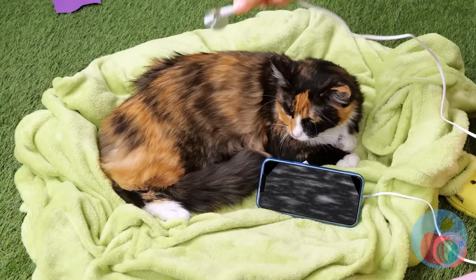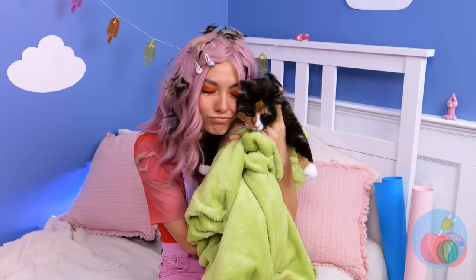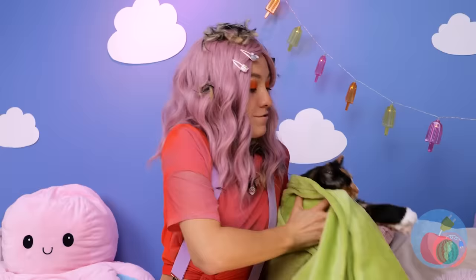Something tells me that's not rain. Whatever it is, it's coming with a chance of kittens. Are you having a tom or a queen? Two of each? Mommies in the making need lots of love and attention, especially when they start shedding.